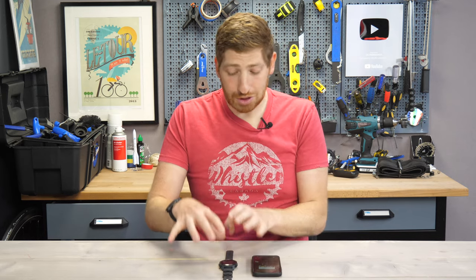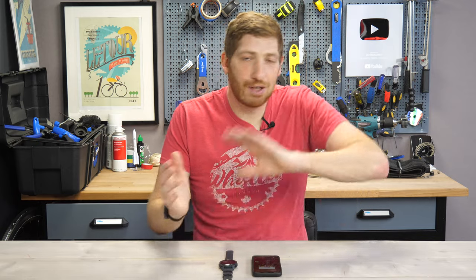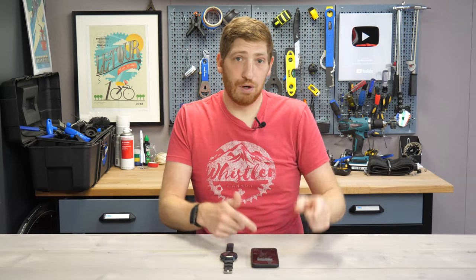Now to be super clear here, there's no music storage on the Wahoo Rival itself. There's not the capacity for that — it's never going to get that. That's a hardware limitation sort of thing, but it can control your phone.